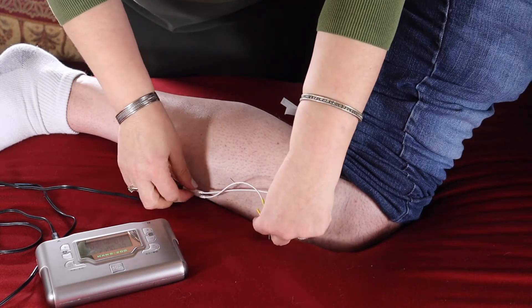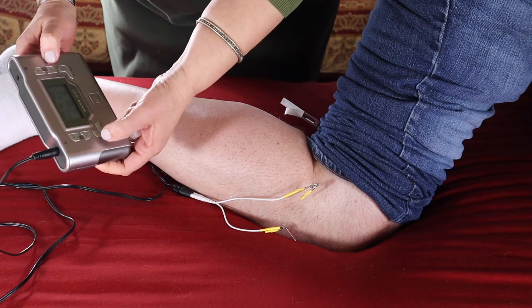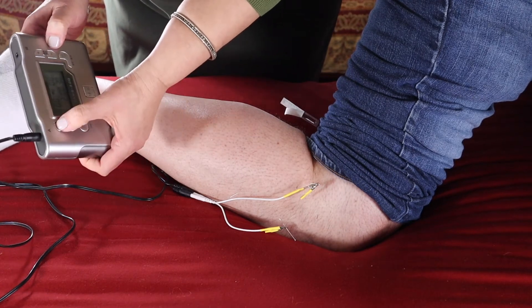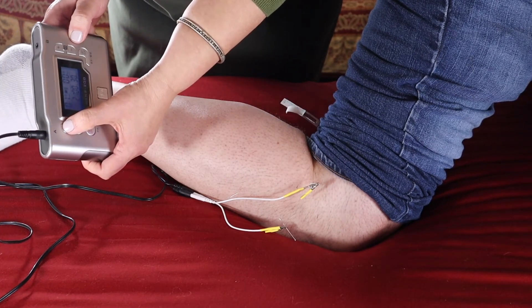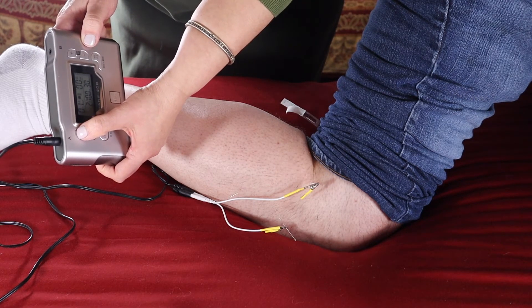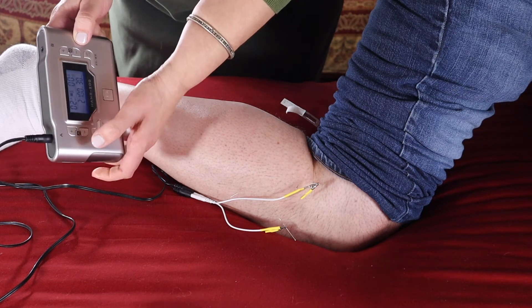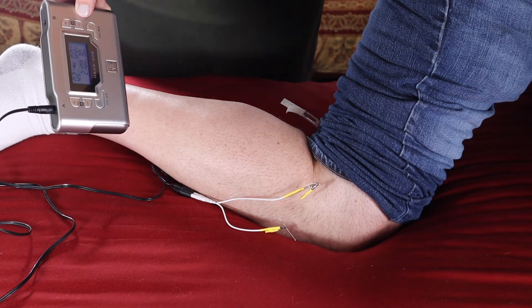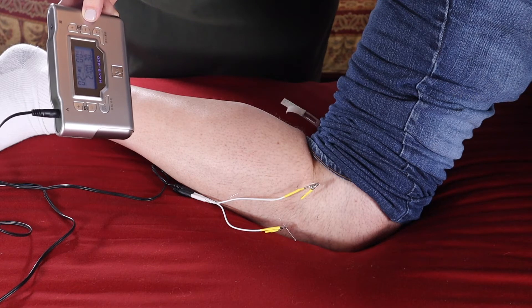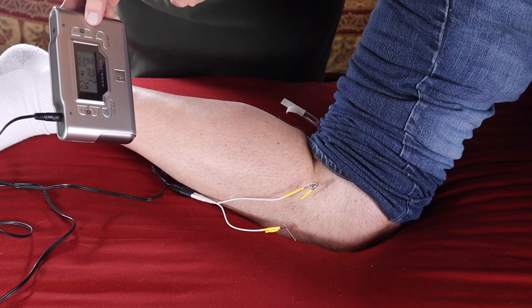It doesn't matter if your needle bends, that's okay. Now we're going to go lead A. You cannot go too high because it's the needle, so the patient should feel it right here — about 1 to 2 — and you leave it for 30 minutes.